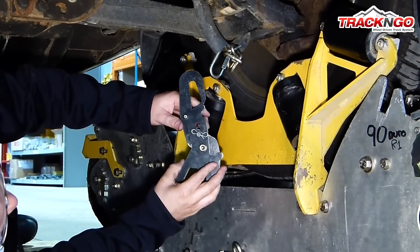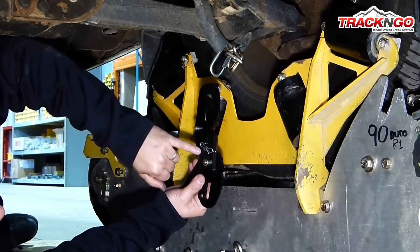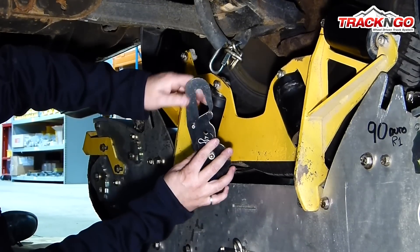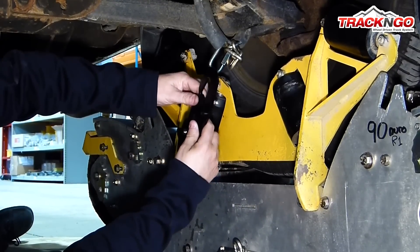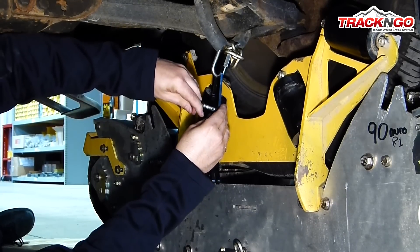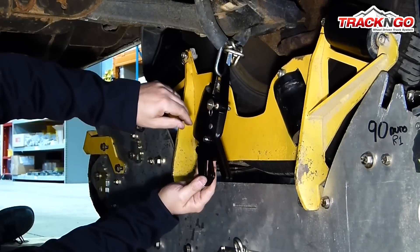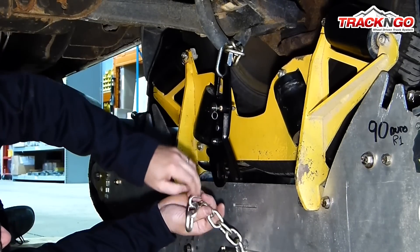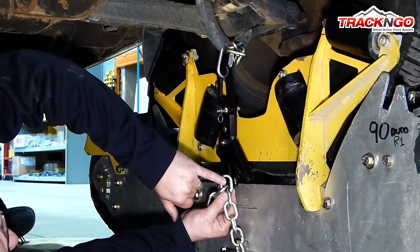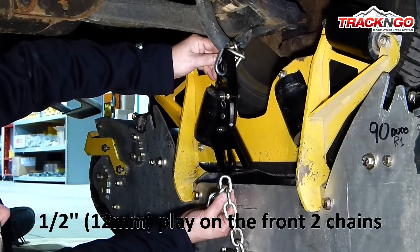Now we are going to adjust the tensioners at the front of the vehicle. Like at the rear, we are always going to begin at the lowest hole of the tensioner. So we are going to take the pin and put it at the lowest hole. We are going to open up the tensioner and hook it on the chain like this. We are going to close it. Now, you want to verify with the chain which link you will be choosing. In the front, you always want to have a play of approximately half an inch.